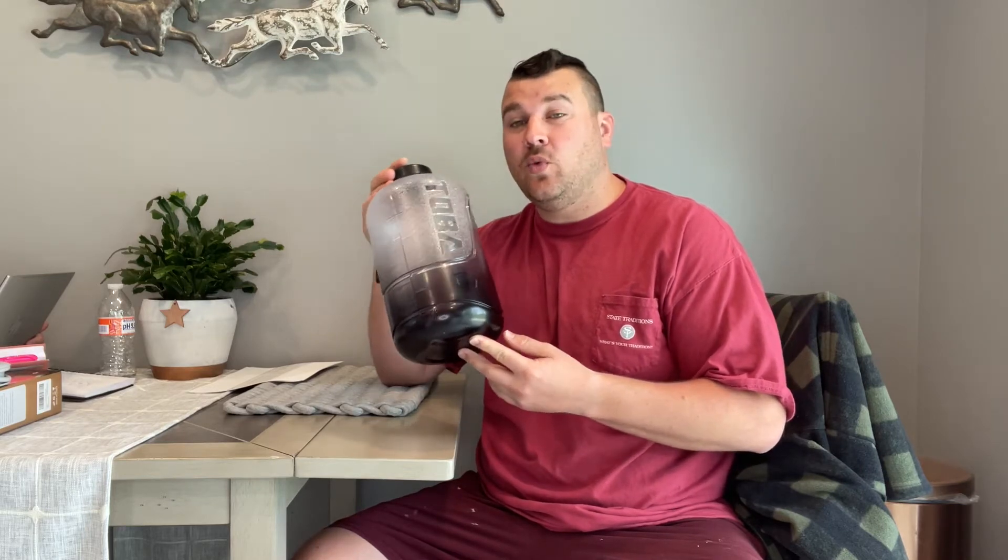Hey everyone, today we're going to be checking out our new water bottle. Our water bottle is going to be large in size, able to hold one gallon of water or 128 ounces. It's also going to be made of an eco-friendly food grade plastic and is 100% BPA free.